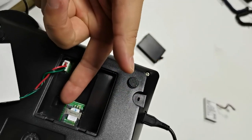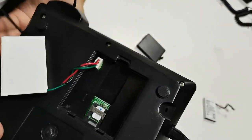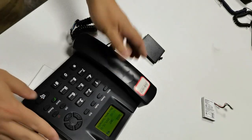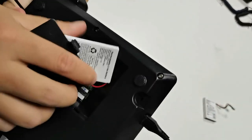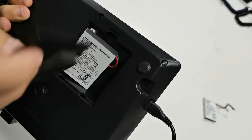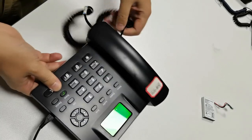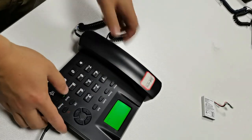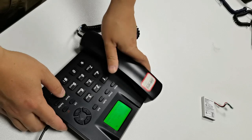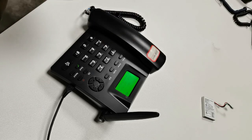This is supposed to be a normal size SIM card. You shouldn't use such a small SIM card size. Here, put it. Thank you. I will introduce more details in the next video.